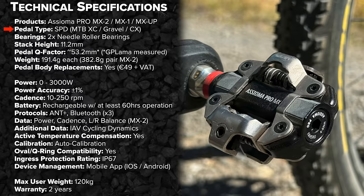This is Fivero's own pedal body, designed and manufactured in Italy — not a third-party pedal body. Each side has two needle roller bearings. The stack height of the pedal is 11.2mm. The pedal Q-factor isn't listed in the official tech sheets, but I've measured it at around 53.2mm, so no compromise there. Claimed weight is 191.4g each side, making the dual-sided MX2 just under 383g for the pair.